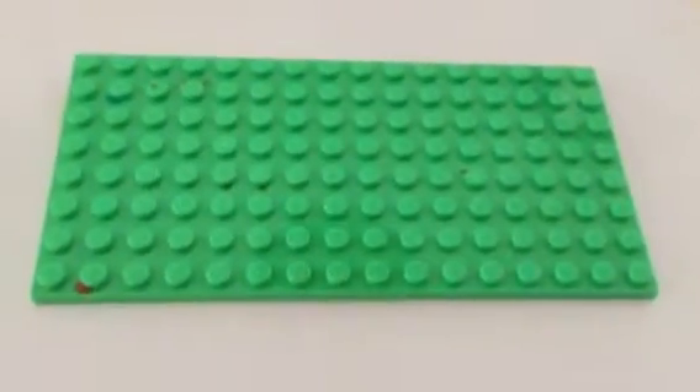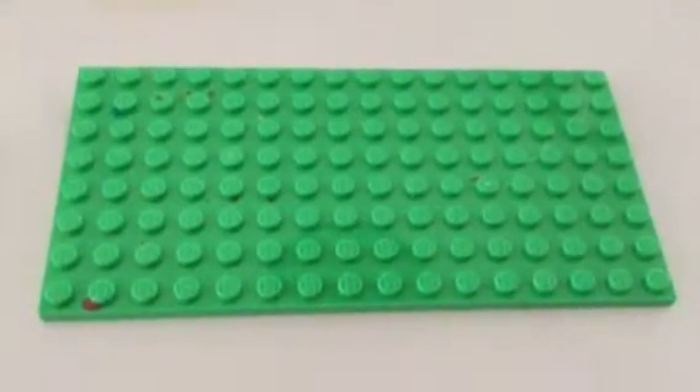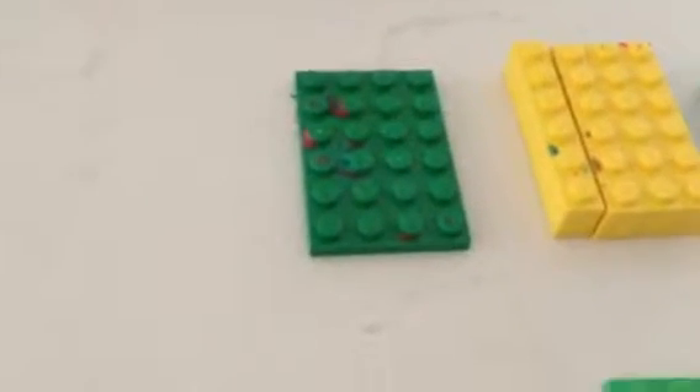The pieces that you'll need: one 8 by 16 plate, one 4 by 4 plate, and maybe if you don't have a 4 by 6 plate, you can use two 2 by 6 plates, or whatever you want to make that.